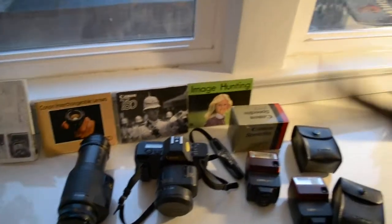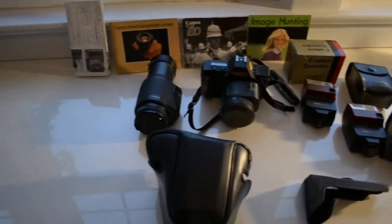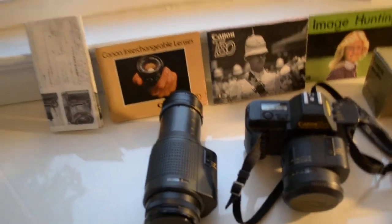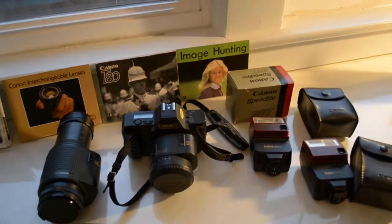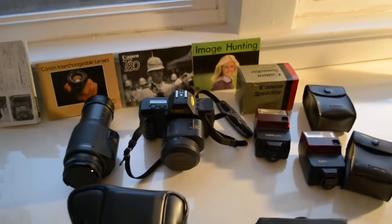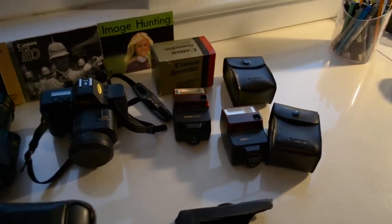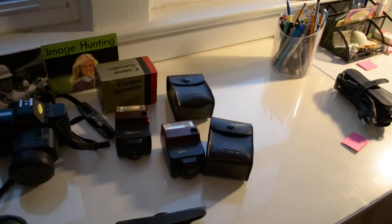the telephoto lens 75 to 200, the 35 millimeter lens as well. It's got two flashes — not just one but two — with the two cases.